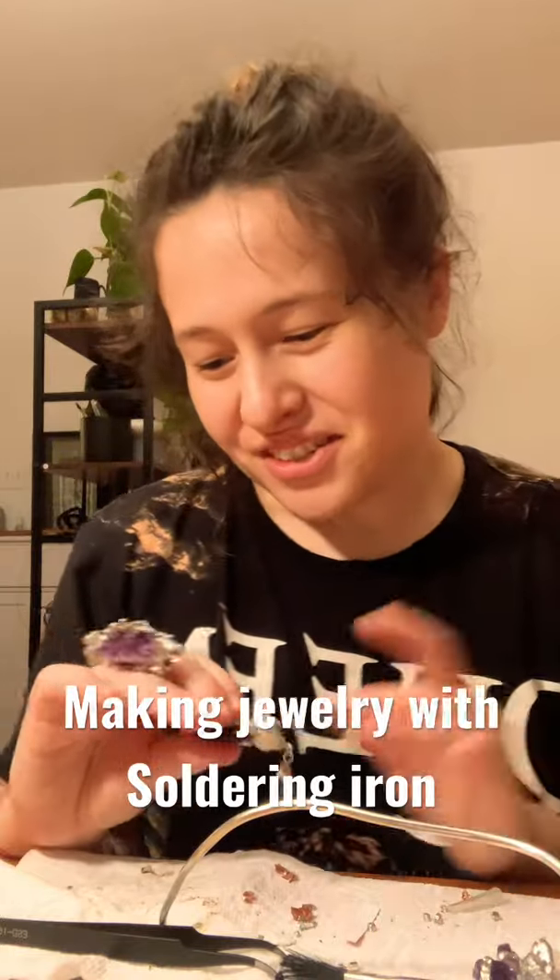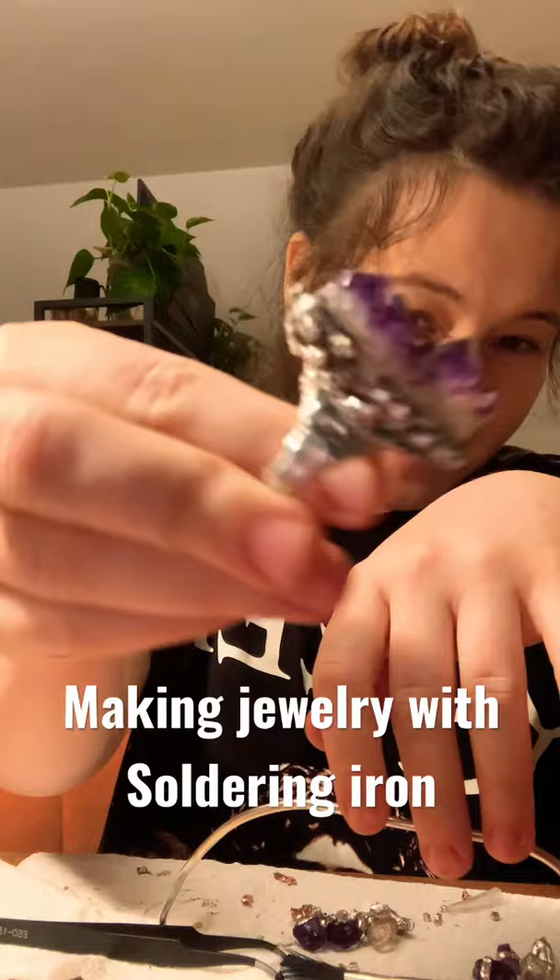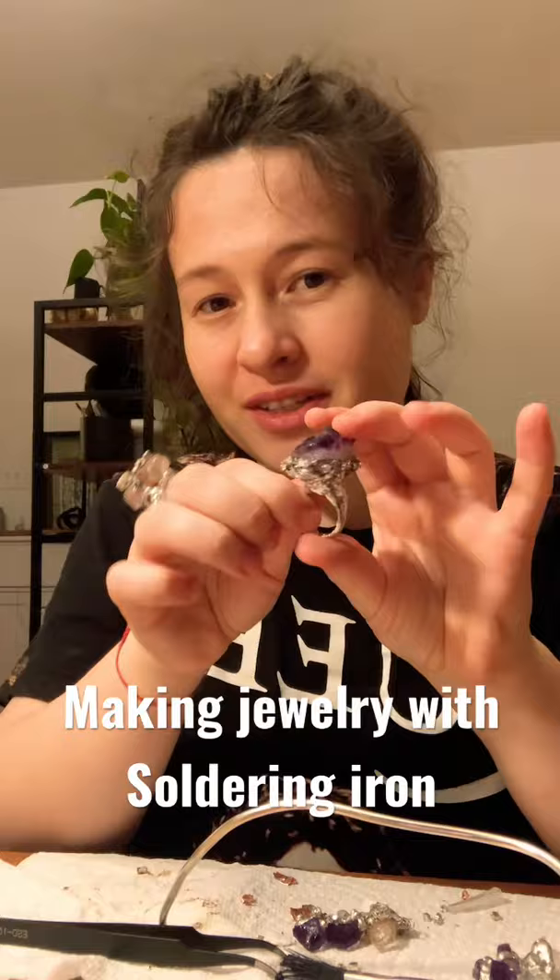Hi guys, so I just wanted to show you a couple rings that I just made. I'm very excited because these are actually my first rings — I used a soldering iron to make them. So that's how they look.